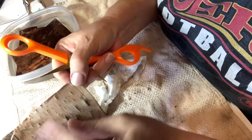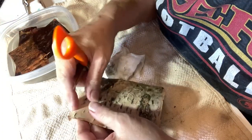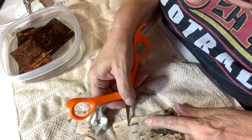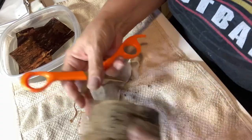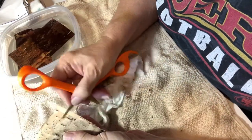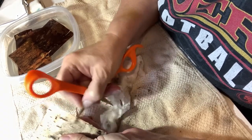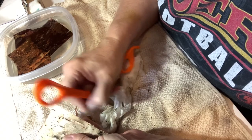Some pieces of birch bark peel easy and some are pretty difficult. So we just want that smooth side to come through.